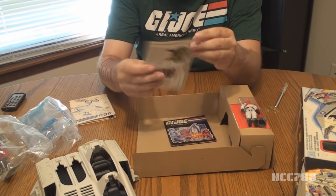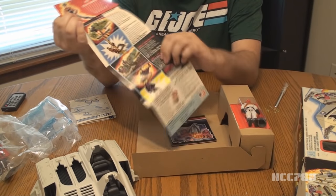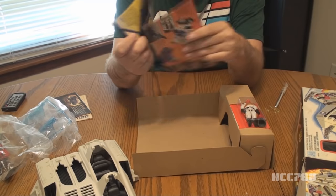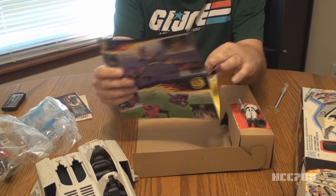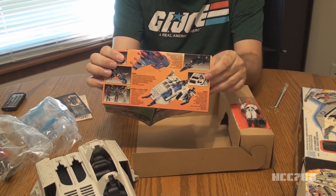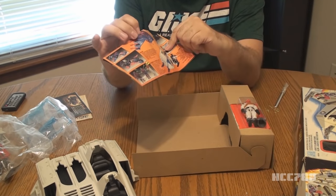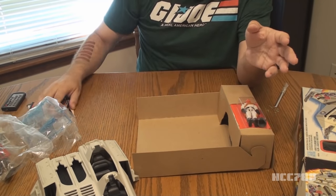We have some catalogs. There's the mail-away catalog — it has some stuff that you could get through the mail in '87. And this is the 1987 selection — it just shows you everything that was available that year at retail. And right there is our Cobra Wolf. The other 1987 vintage vehicle that I unboxed and assembled was the Sea Ray, and there's the Sea Ray right there.